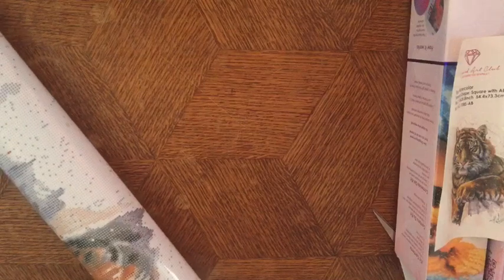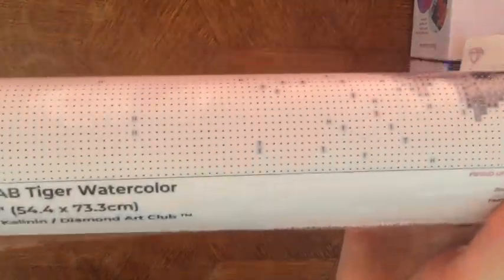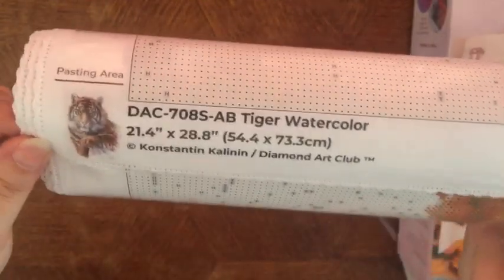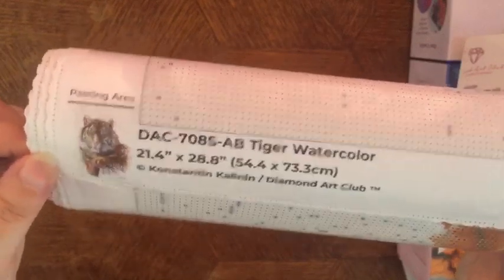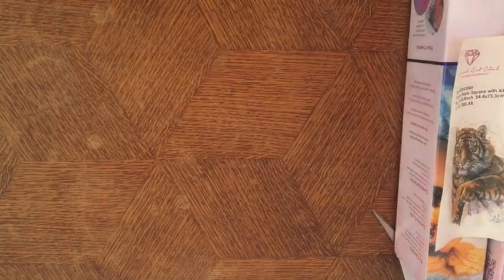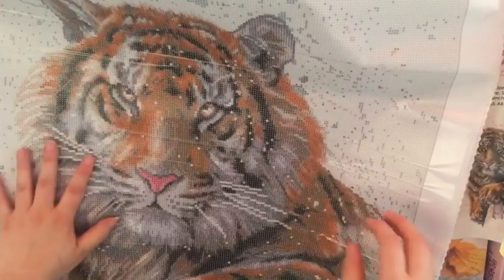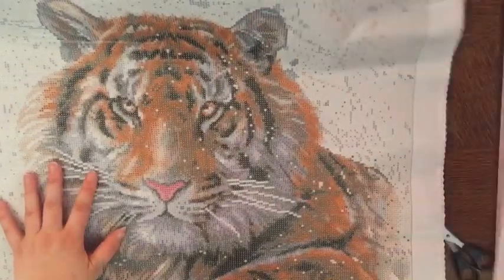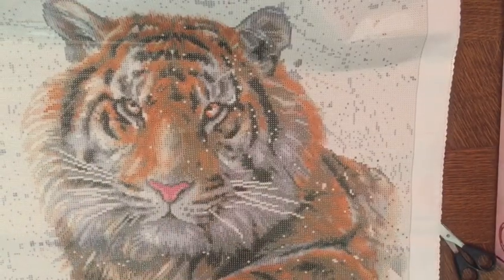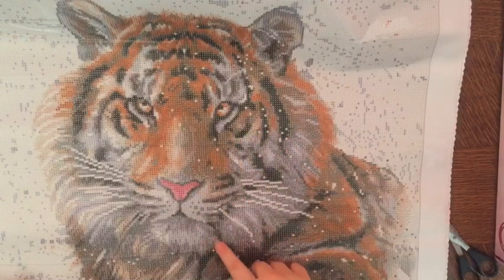We have the square drills. This one is similar to the second one I showed you in the other video - all the information is in the left bottom part of the painting, which is a bit different from the other ones. We also have an instruction manual. Oh, it's beautiful - look at these details, it's gorgeous.